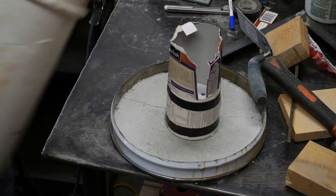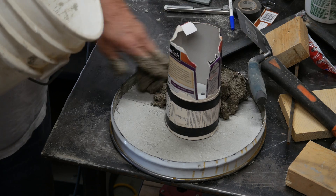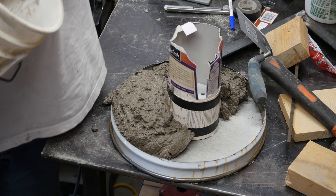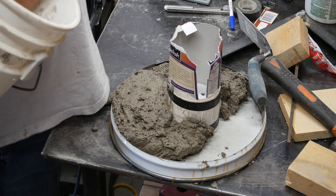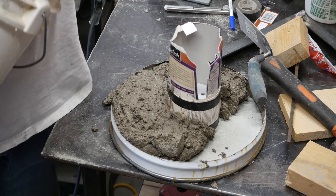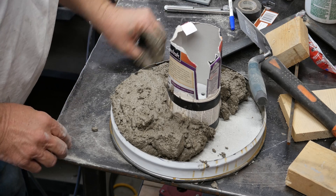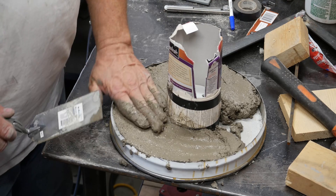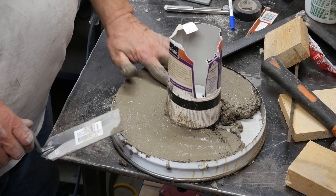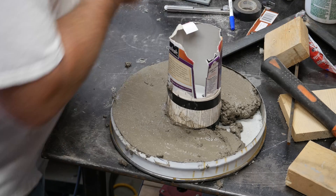I did the same thing I did for everything else — I mixed basically one part vermiculite to one part refractory mortar, and I'm hoping I made enough. I'm sure this stuff is completely caustic and my hands will catch fire any second now. Yeah, I don't think I made enough — I'm going to have to mix up just a hair more.